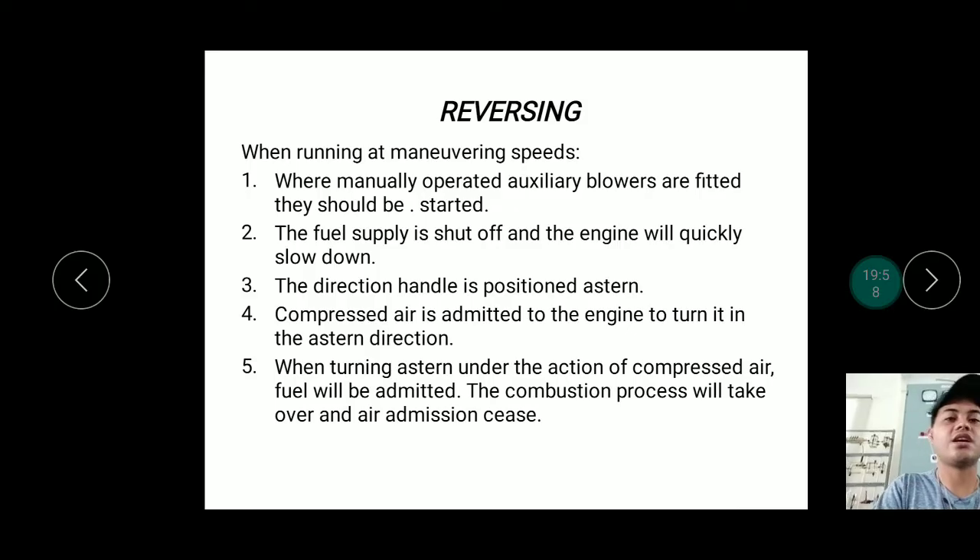When reversing at maneuvering speeds, if manually operated auxiliary blowers are fitted they should be started, since more air is needed. The fuel supply is shut off and the engine quickly slows down. The direction handle is then positioned astern, compressed air is admitted to turn the engine in the stern direction, and when turning astern under compressed air, fuel is admitted and the combustion process takes over; air admission then ceases.